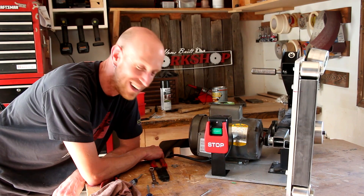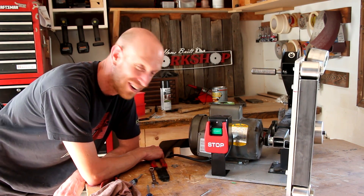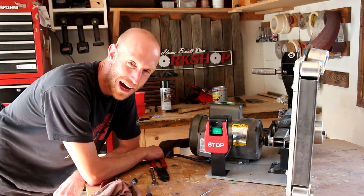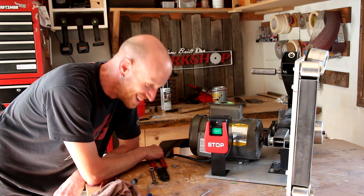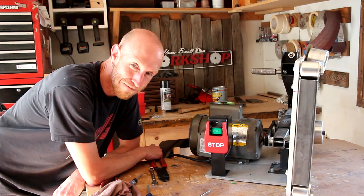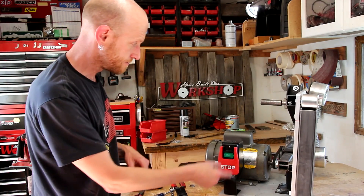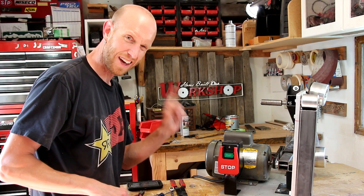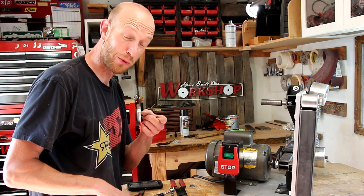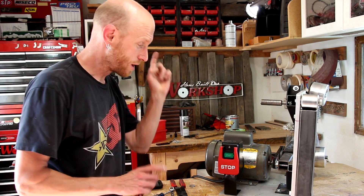Well, something wasn't hooked up right. As soon as I hit the power switch, the breaker tripped. Had to figure out what was up with that. At least I didn't get electrocuted. After a quick test run — works fine. Had a little wiring snafu there, popped the breaker the first time. Helps if you connect the right wire to the right terminal. Now we're good to go.